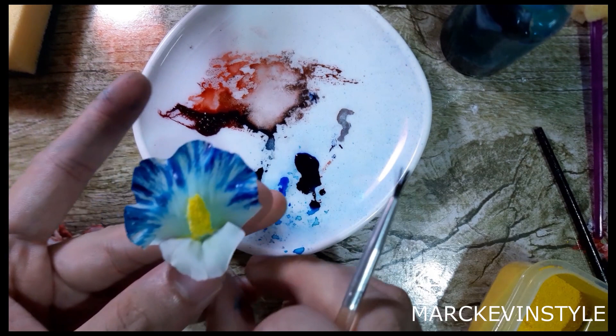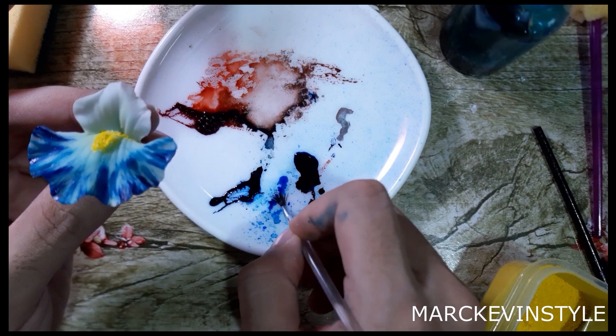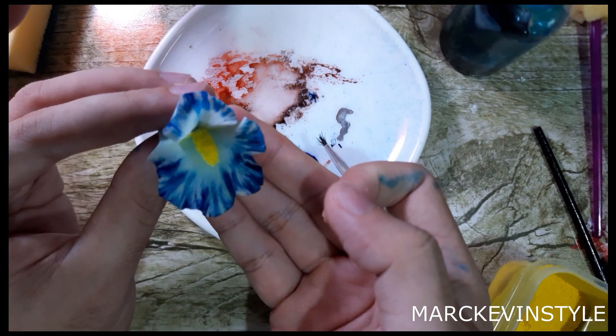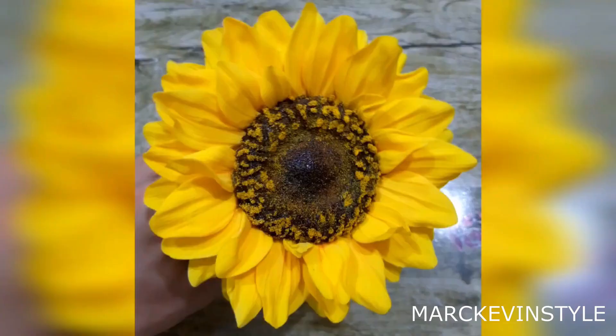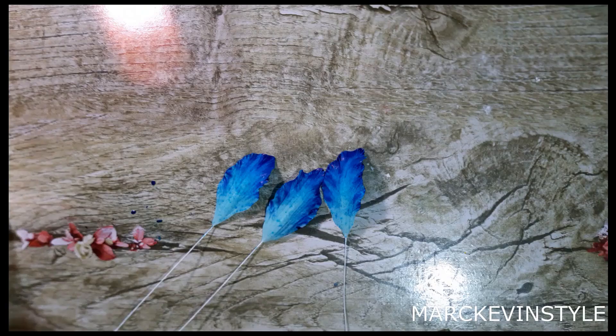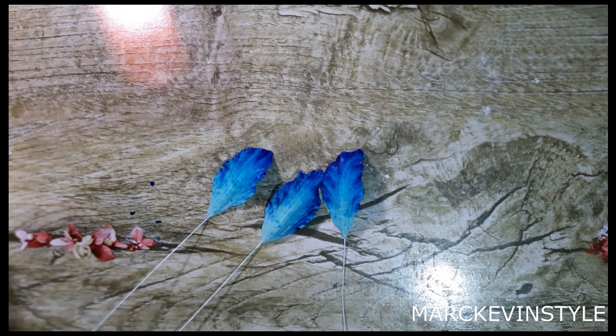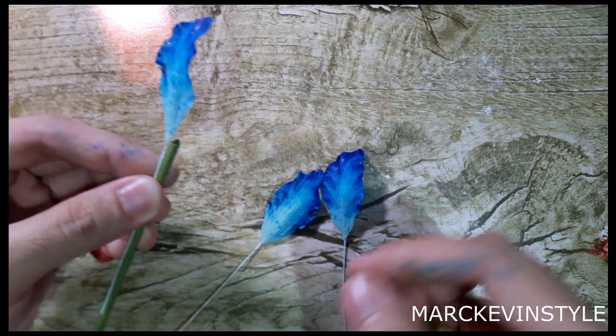Do the same dry brush technique on the smaller petal — outside going inward. It looks very pretty. Let the petals dry for about 5 to 10 minutes after spraying or coloring so they're not too soft. I also used dry brush technique on the edges to highlight those veinings. For the main stem I'm using a barbecue skewer. Basically, you need to attach the three large petals together using floral tape.